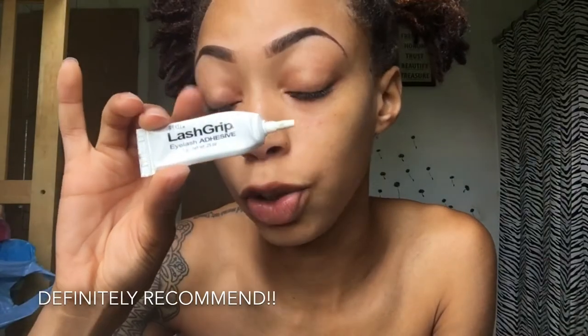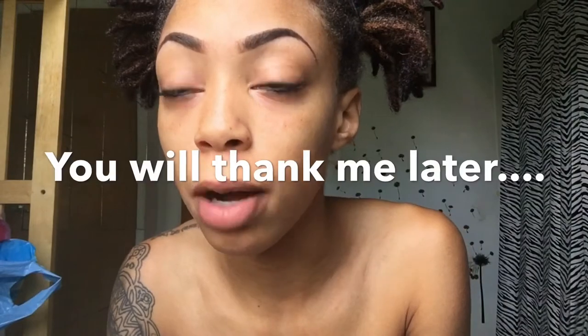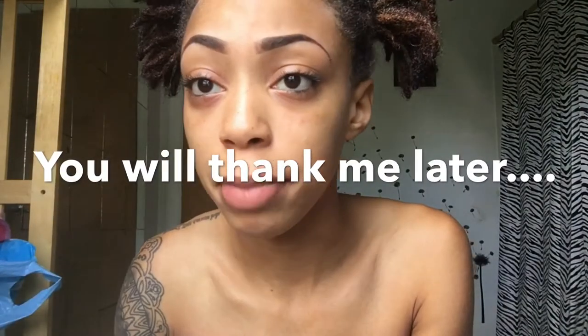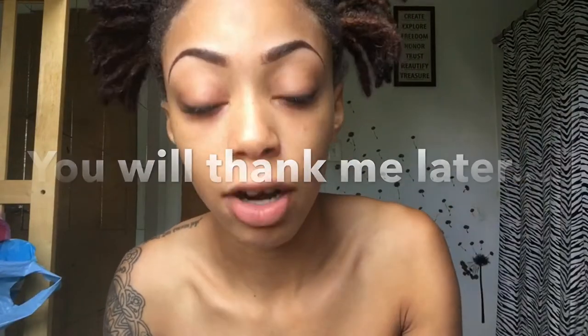This is the best lash glue I use. I've only really used two — the black hair glue and one other that came out blue, but don't buy that one. This Ardell Lash Grip is my favorite. It takes quite a minute to get tacky and dry, but when you're ready to take them off at night, they slide right off easily.